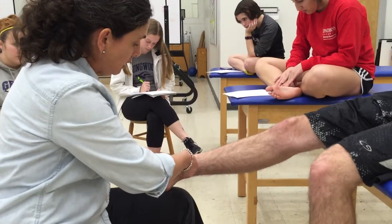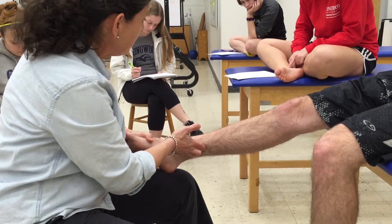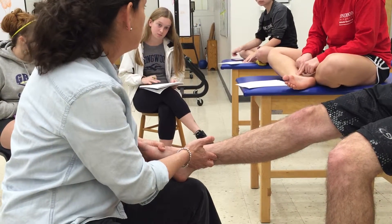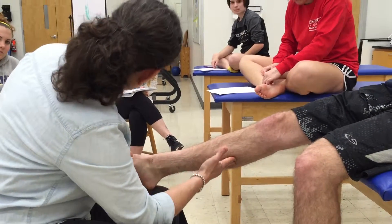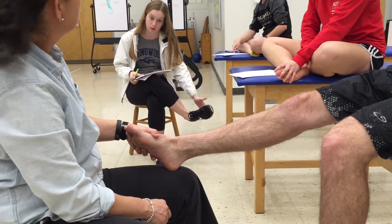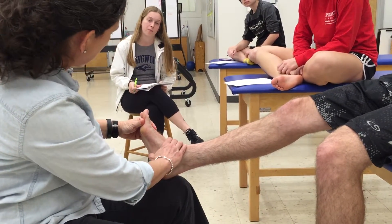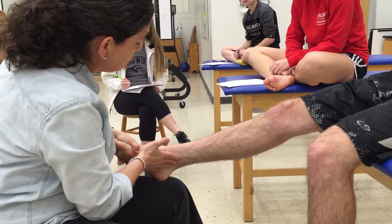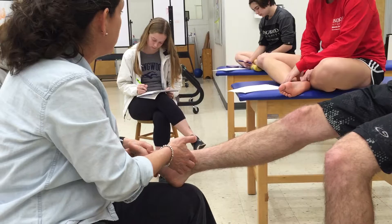To see the tibialis posterior tendon, the patient plantar flexes and inverts — on Taylor it pops right out. Tibialis posterior is in the deep posterior compartment, so the muscle belly is not going to be palpable. You're going to find that tendon. We cannot palpate the muscle belly or the proximal attachment, and the distal attachment is on the bottom of the foot, which is difficult to access. When palpating posterior tibialis, put the patient into plantar flexion and inversion to find that tendon and palpate it just above the medial malleolus.